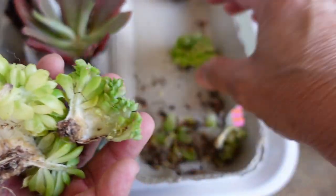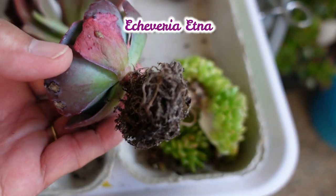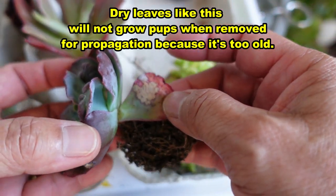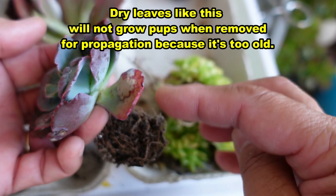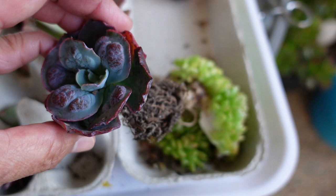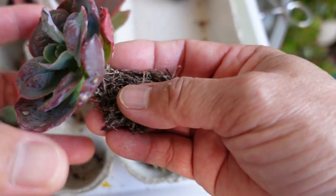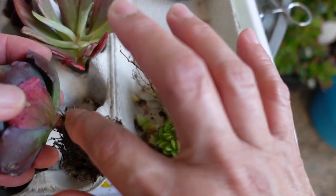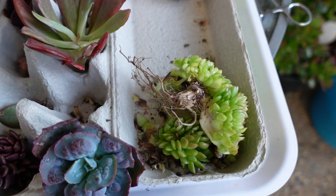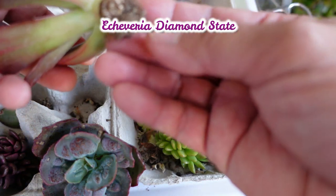Now that's all nice and clean — the small ones too — all ready to be planted. This one is an Etna, and it has some dry leaves as well. But I'm actually going to leave those, because removing them opens up the plant to bacteria or viruses — anything bad can get into the plant and cause infection. So it's best to just leave them to dry up naturally.